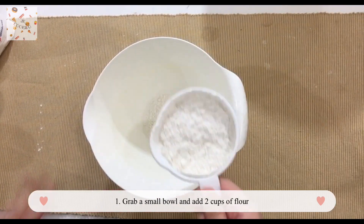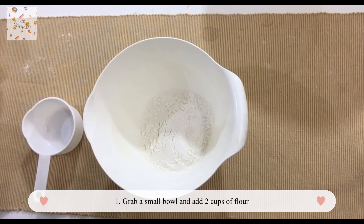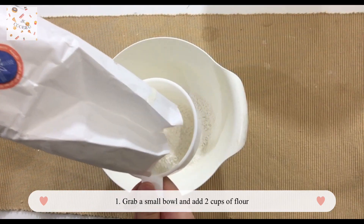Now grab your small bowl and put in your flour. Don't ask why there's flour already in there, just go with the flow. Add about two cups of flour.